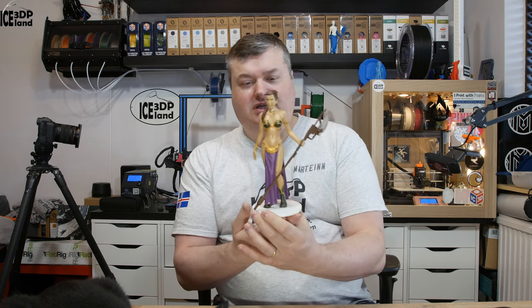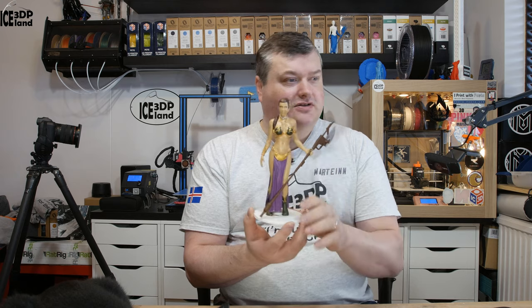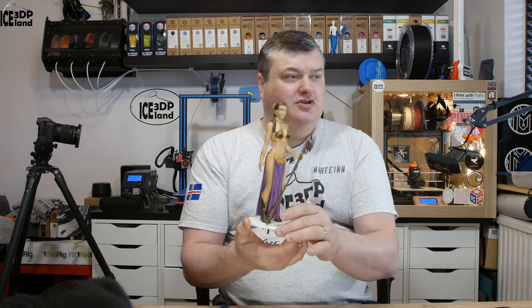It was quite a lot of sanding to get this model right because it's all skin color — there's no texture in the clothing or anything like that. It's just very smooth skin all over the model, but it was good fun nevertheless.